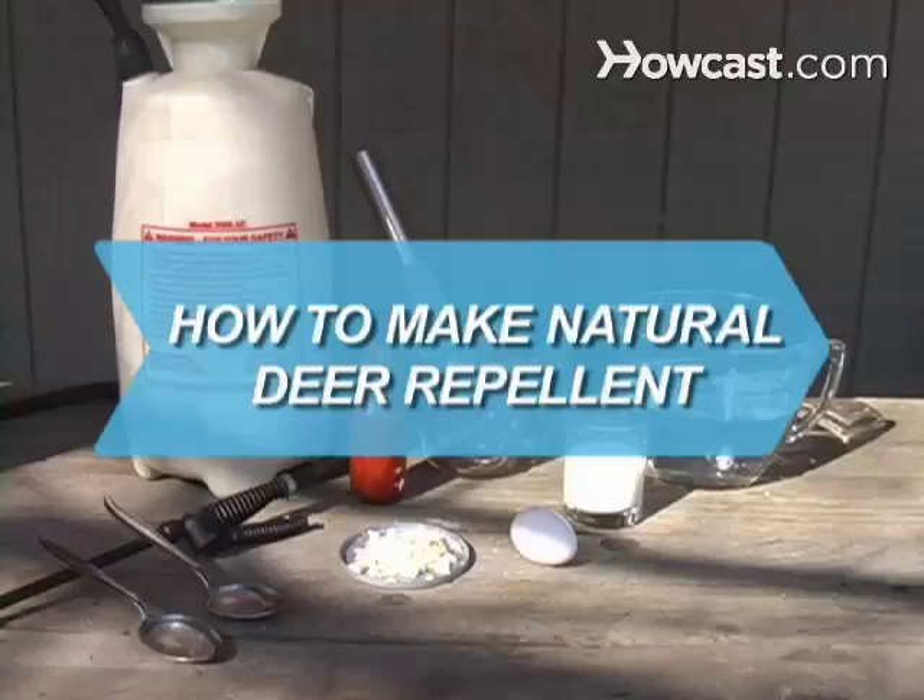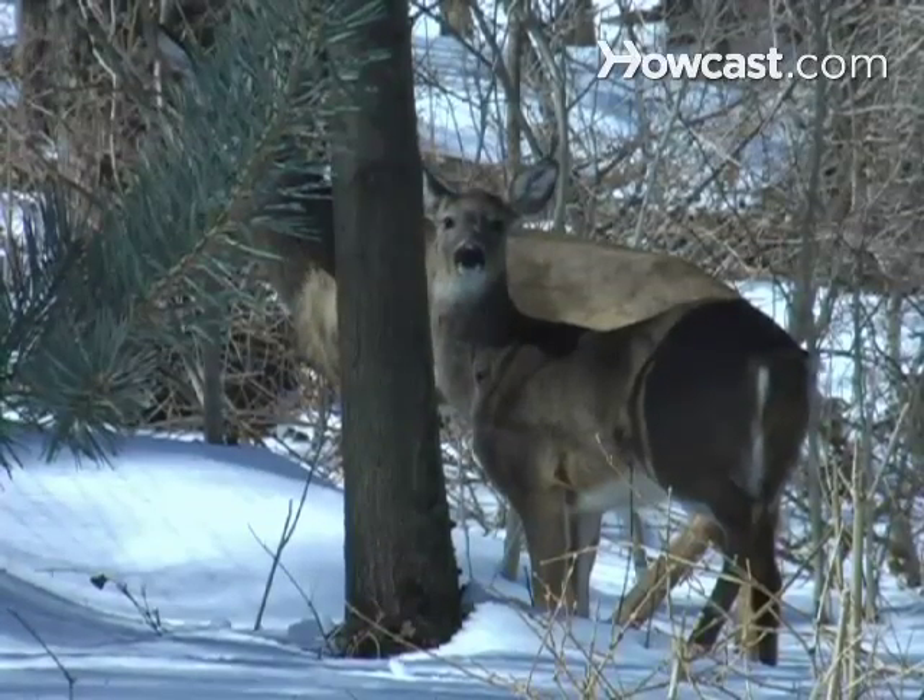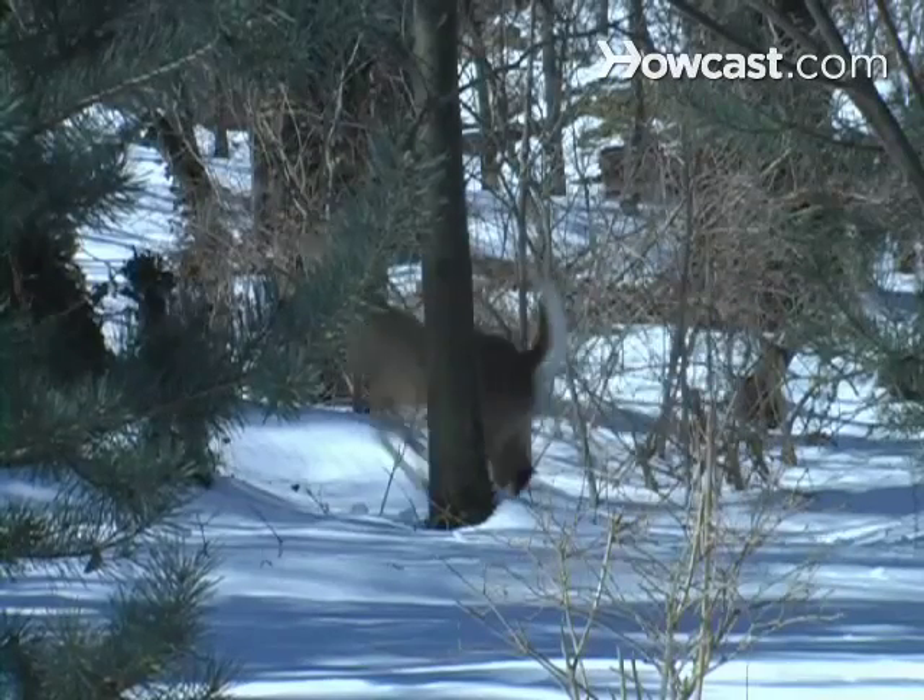How to Make Natural Deer Repellent. Are you sick of those pesky deer wreaking havoc on your plants? Take back your backyard with this simple recipe.